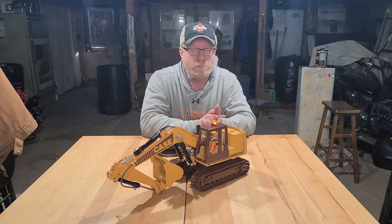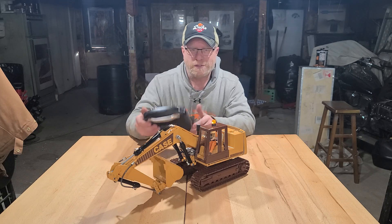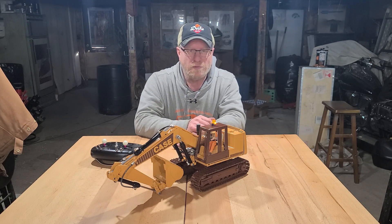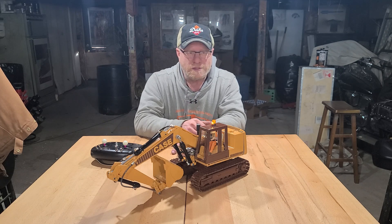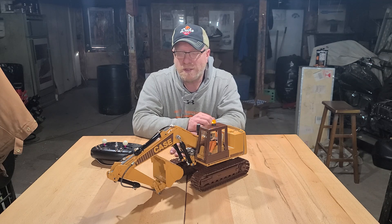I'm excited to get it out and play with it this summer. I've got to get my operating skills back to what they were, because I don't do it as a profession — it's basically whenever I get my stuff out that I get to play with it and exercise that knowledge.